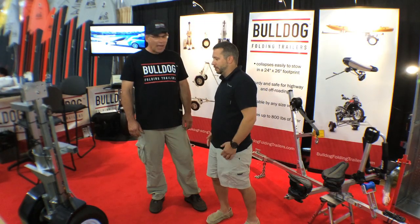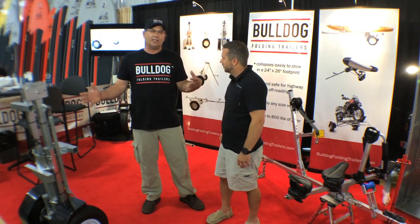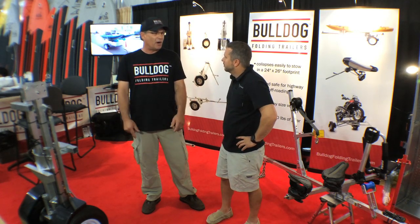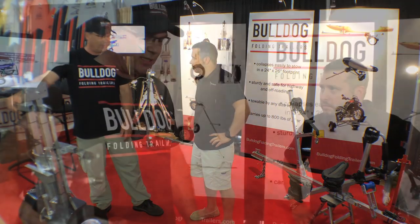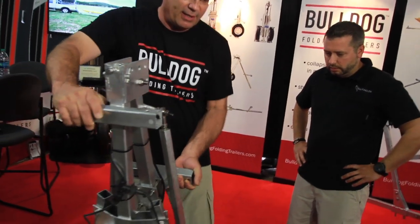Wonderful — neat and compact! Show us how it works. Well, the trailer itself — if you can imagine the size of a doormat — if you can put a doormat on the floor of your garage, you can park our trailer on it. Whenever it's in the folded position, it stands upright.